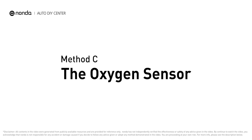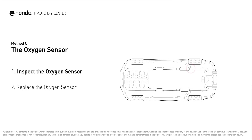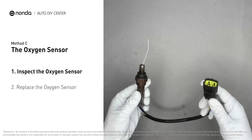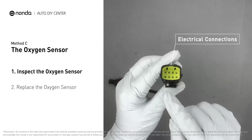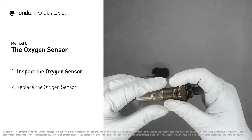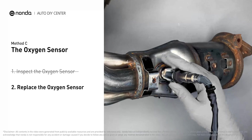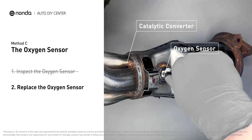Method C: the oxygen sensor. This oxygen sensor is located right after the catalytic converter. Bank one is on the side with cylinder number one; sensor number three is downstream of the last catalyst in the exhaust system. Visually check the oxygen sensor's electrical connections, wire harness, and metal tabs for any damages. If damages are found, replace the oxygen sensor.